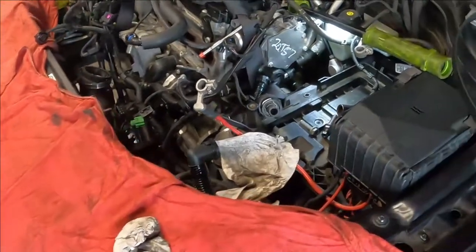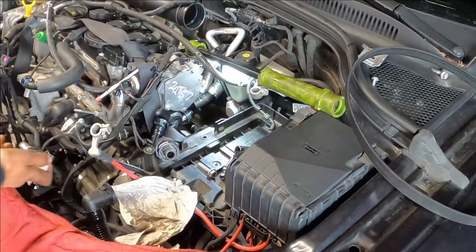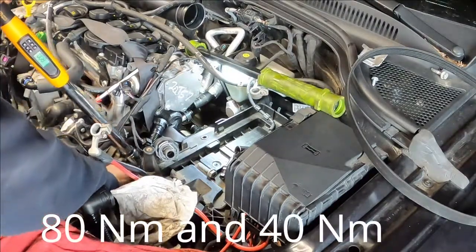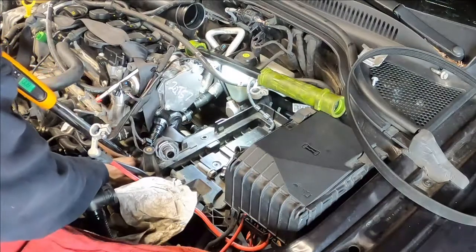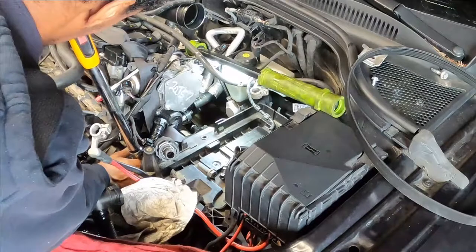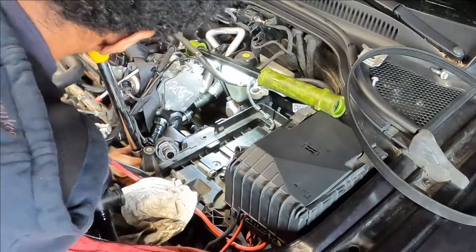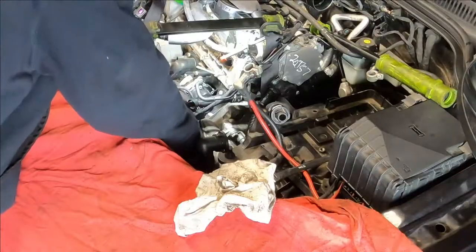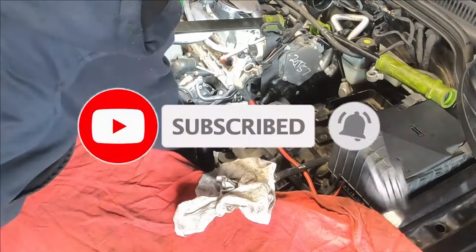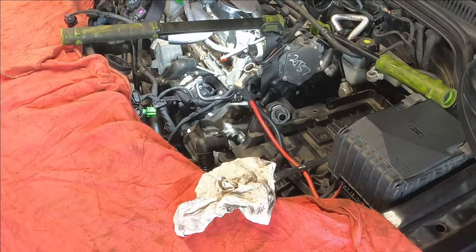I'm starting to torque the bigger bolts - the bigger bolts are 80 Newton-meters. The smaller ones are 40. I'm putting back the ground for the starter - at least 30 millimeters for the bolt.